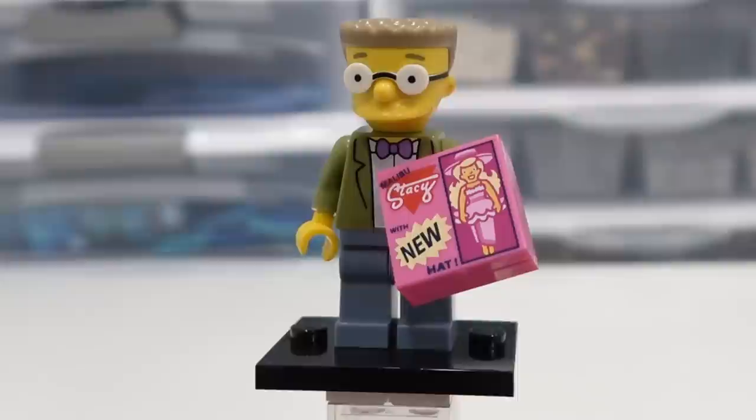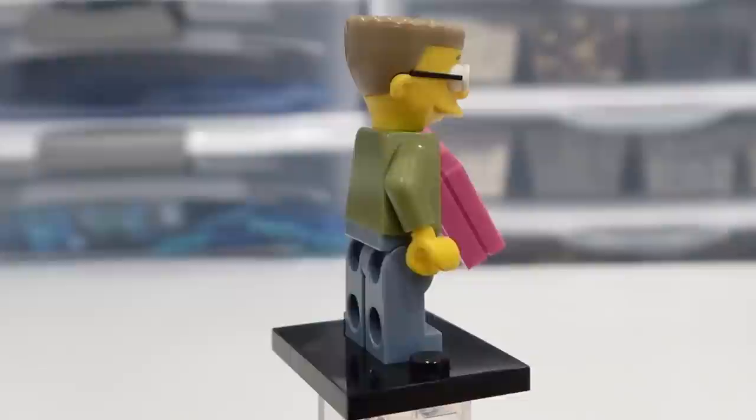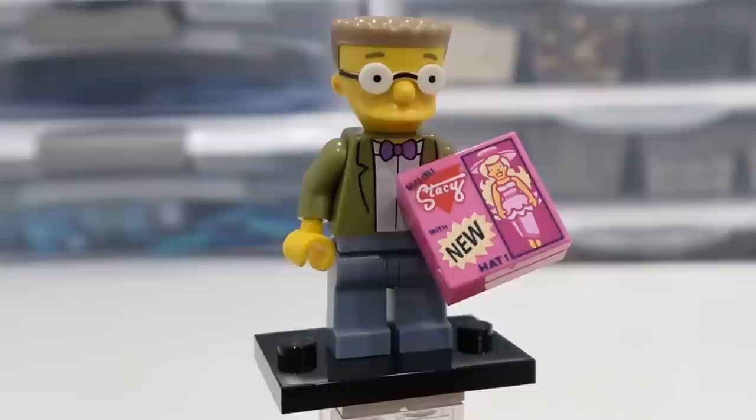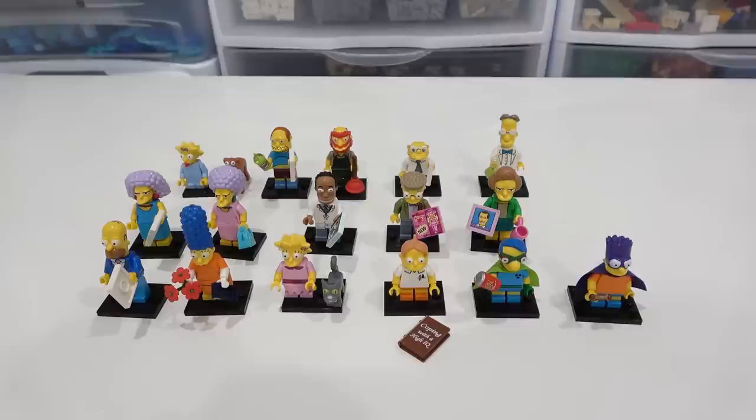Smithers comes with a Malibu Stacy 2x2 printed tile — pretty neat. Classic Smithers, of course — that's Mr. Burns' assistant. He's got a pretty cool headpiece there with like the flat top hair and the glasses, and a nice suit that's printed onto his torso element.